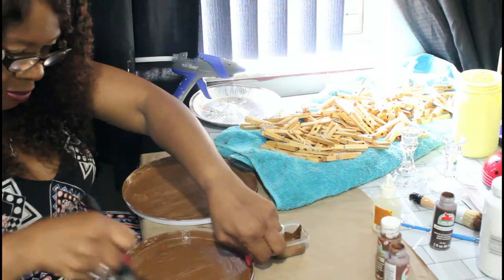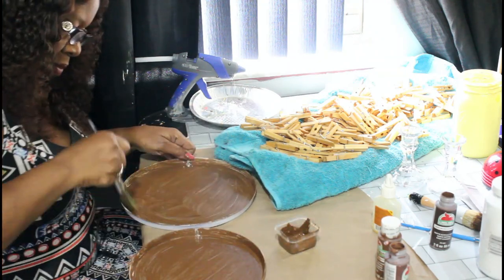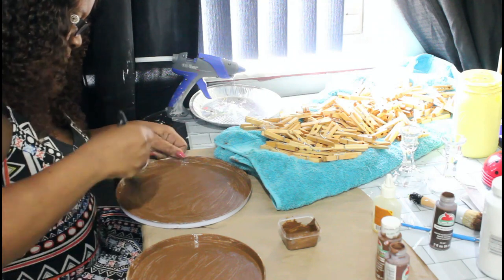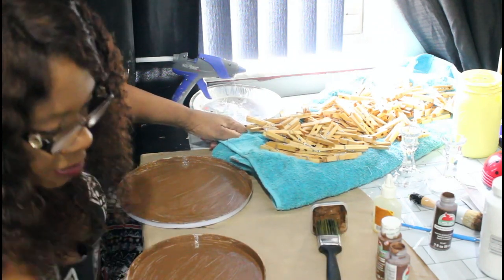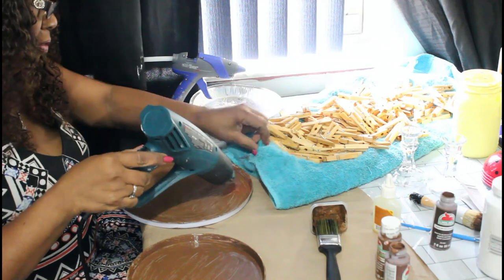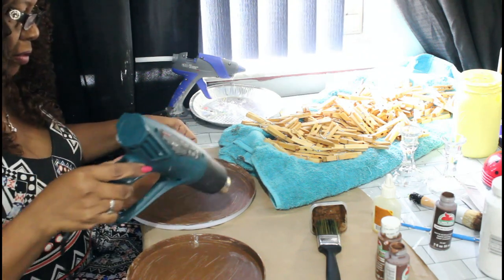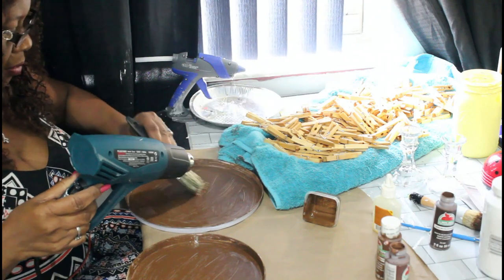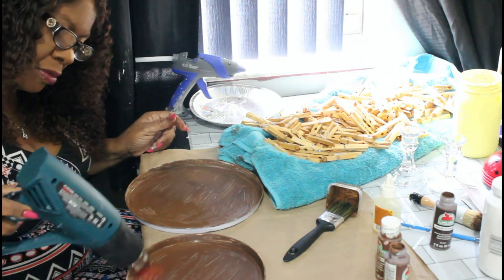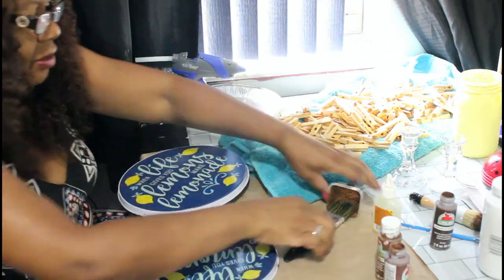You can leave the clothespins as-is for a nice natural light wood look, which is not bad, but I decided to paint mine. I'm using the heat gun I ordered from Amazon — I'll put a link in the description box below. Let me know in the comments: if you were going to use a color for the clothespins, would you stick with browns and natural colors or do a completely different color?